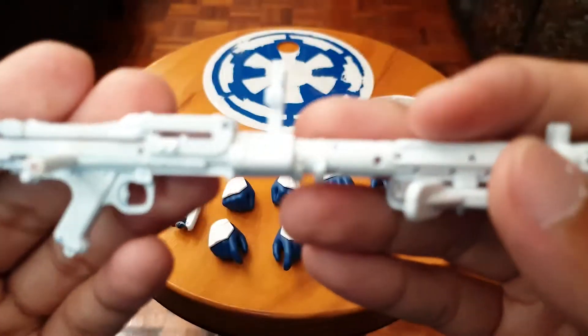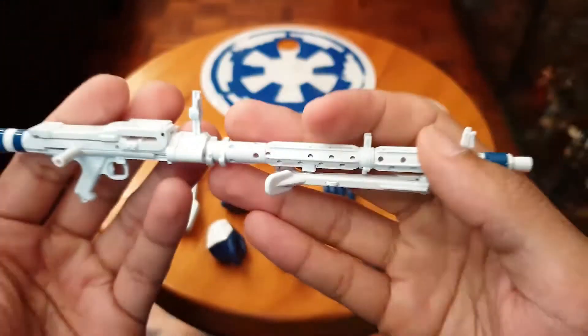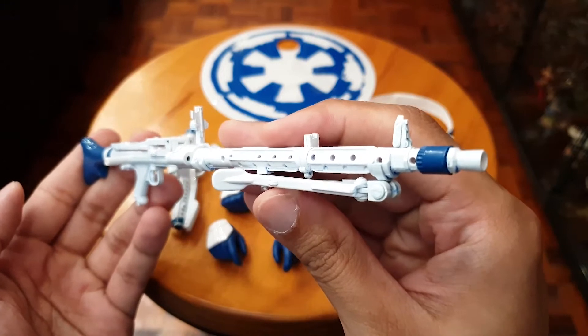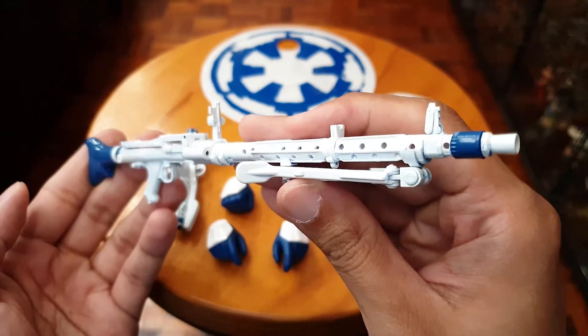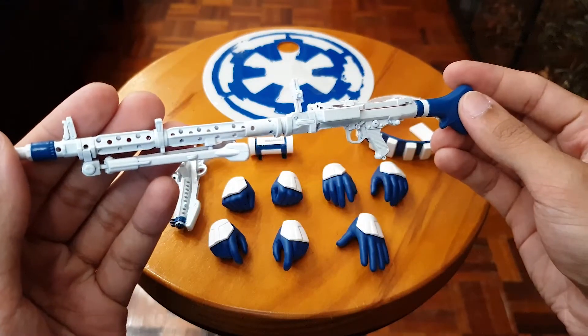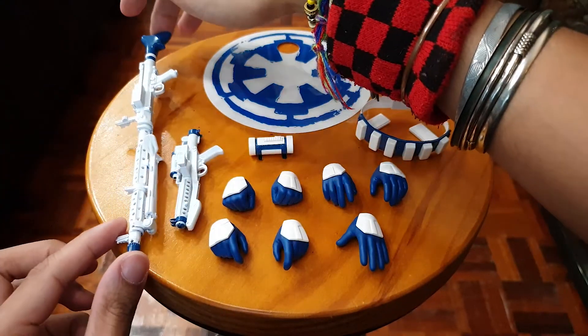So this is his large blaster — very intimidating. I don't know if it's a repeater or a single shot, but it looks cool nonetheless.